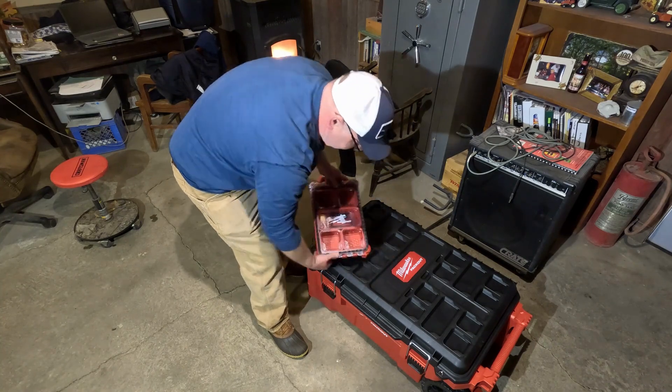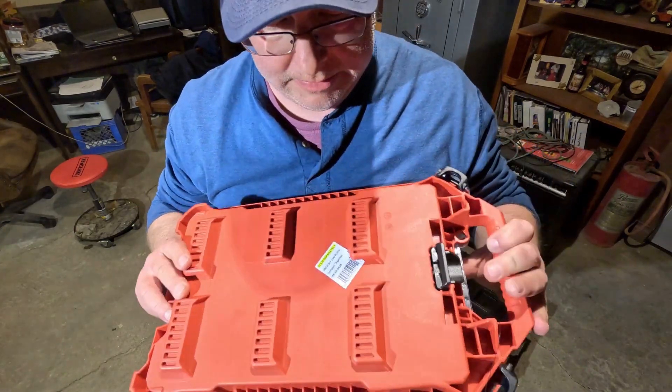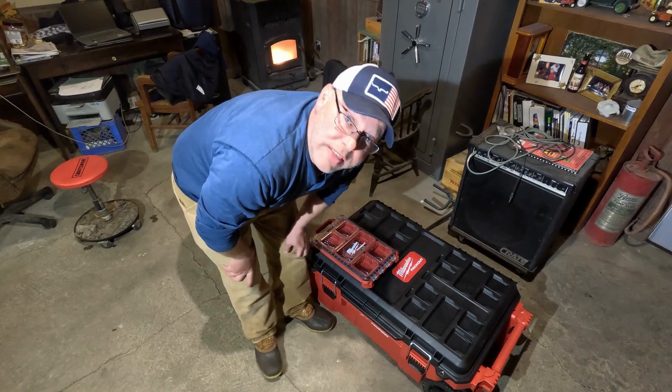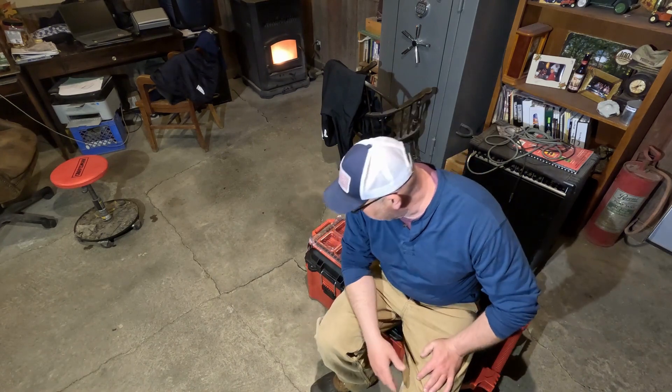When you're ready to use it, just simple Packout — really makes it nice. I do have a video where I showed the Husky version of this. Oh yeah, it works great for sitting on too — pretty cool. I think the biggest problem I'm going to have is putting too much stuff in it and getting it too heavy. I may have to pack some of it after I put it back in the pickup. Hope you enjoyed this video — as always, thanks for liking, thanks for subscribing, and take care.